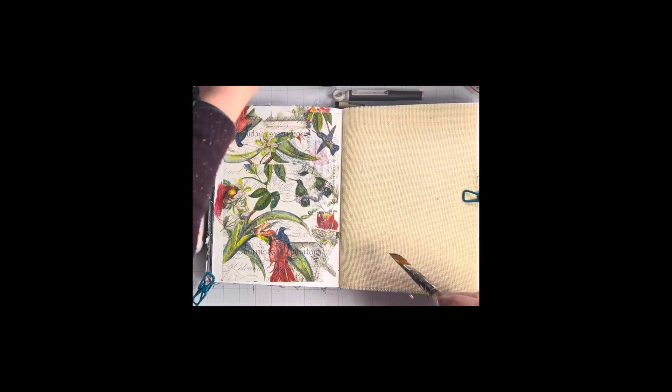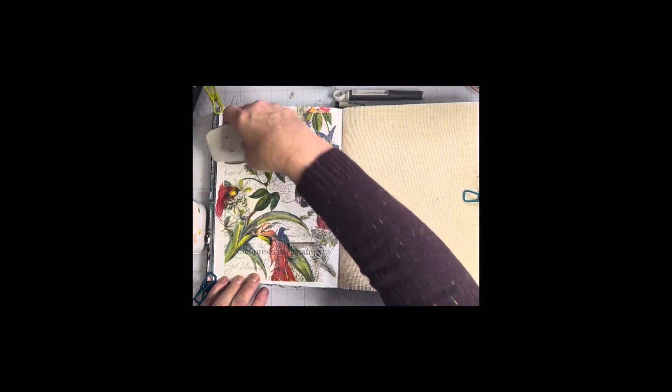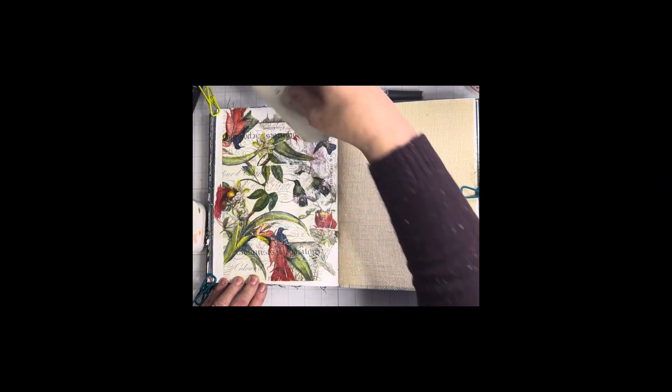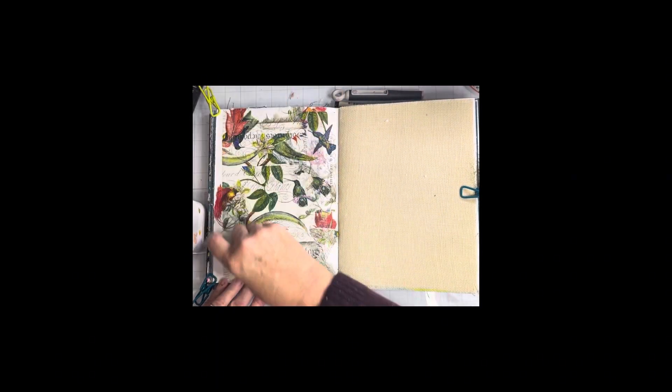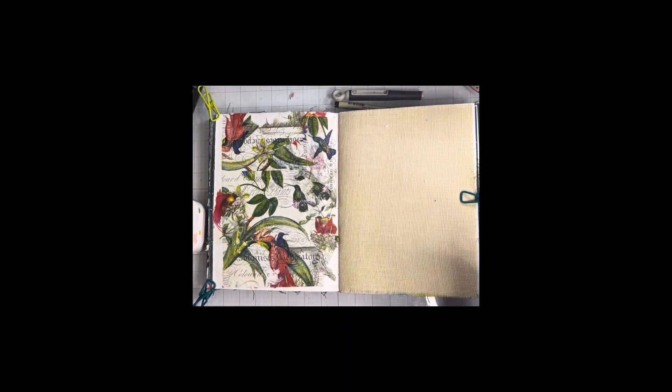If you're wondering what substrate is right next to this, it's actually burlap. She has several different types of material in that art journal — she's got a page of denim, a watercolor page, and burlap. I'm just using my squeegee here — I call it a squeegee, it has another name and I apologize, I don't remember. I just want to smooth everything out and make sure there's no wrinkles.